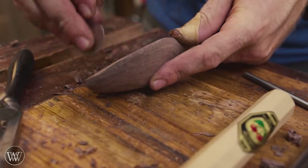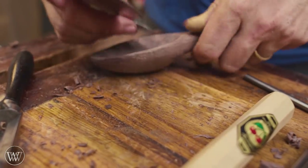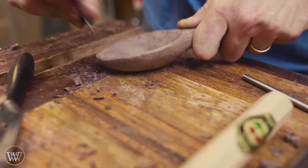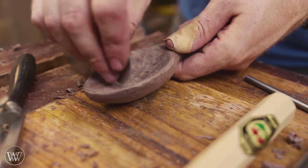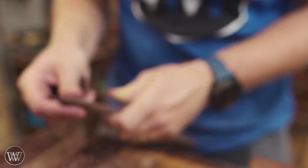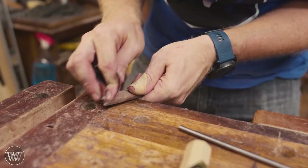I'm going to be using this gooseneck card scraper to hit the inside of the bowl, and this allows you to do the final cleaning on the inside. I do have a video on sharpening one of these and another one on making one — just search for Wood by Wright 'how to make a card scraper' and you'll come across that video. Just keep at it, a little bit by a little bit, and you can work your way down.